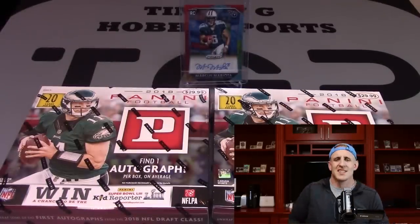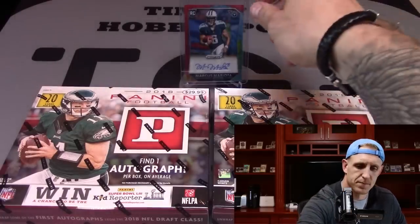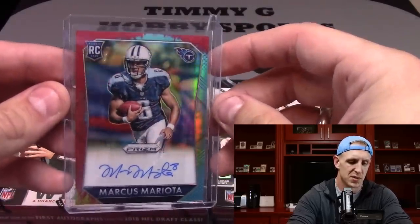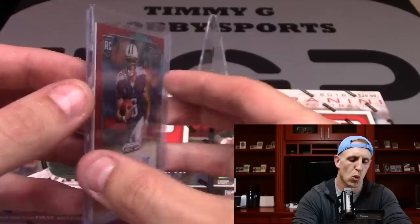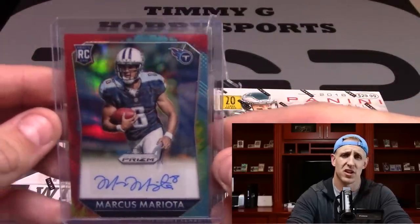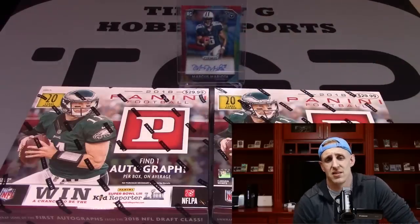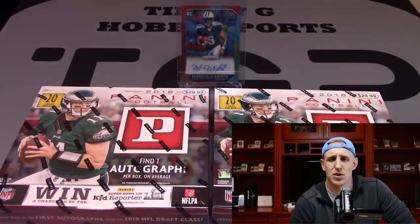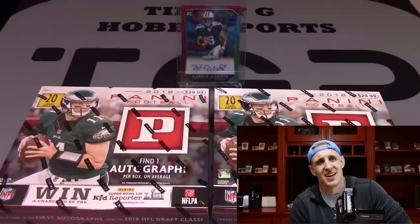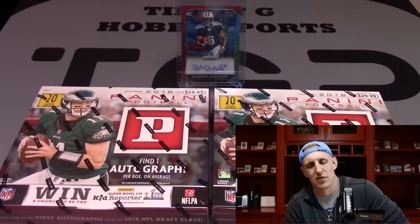I also decided to open some loose packs. And in doing so I hit this — a monster boomer of all boomsticks. That's a 2015 Prism Football Marcus Mariota tie-dye, 23 of 25. Just an absolute boomer. To be perfectly honest with you, I was so jacked I almost took the building down. In fact, two days later this morning, I woke up still so fired up I could run through plate glass. And that, my friends, is what it's all about — hitting the boomsticks, hitting the boomers that go straight into your PC. You can't beat it. There's no better feeling. And that, my friends, is what keeps us in the game.